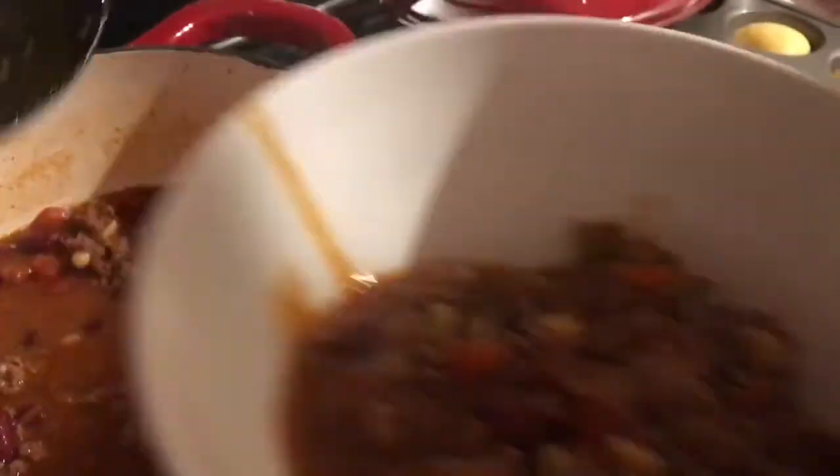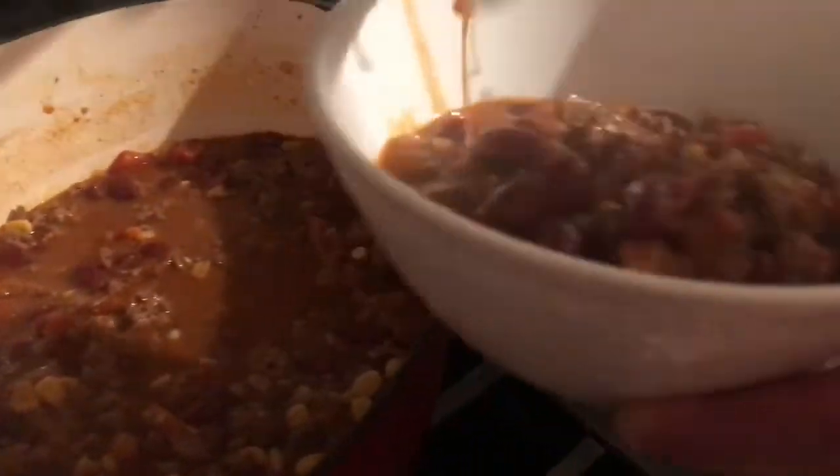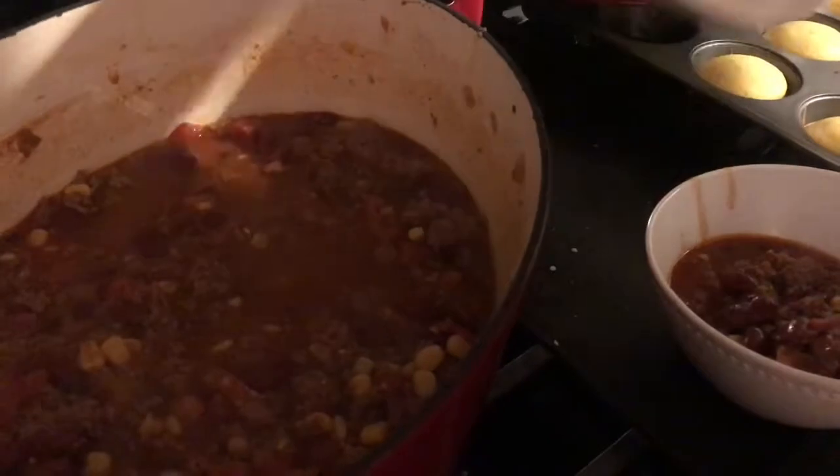The chili is done — it's been 45 minutes — and my husband is just serving my bowl for me.